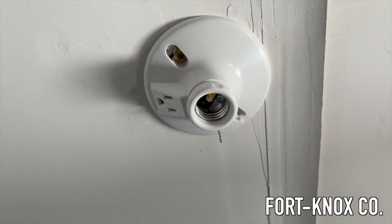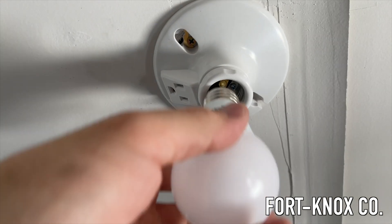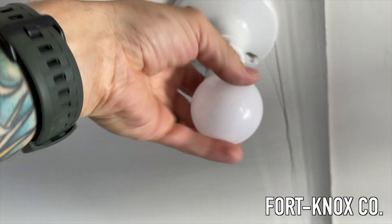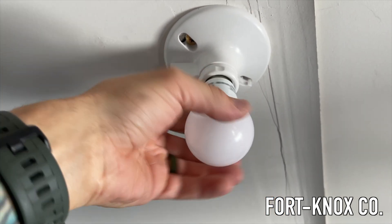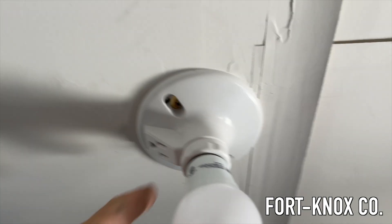Now we have everything back, screwed in and secured — this whole thing is nice and tight. We can put our bulb back in, and as long as this is working, our plug will be working too.